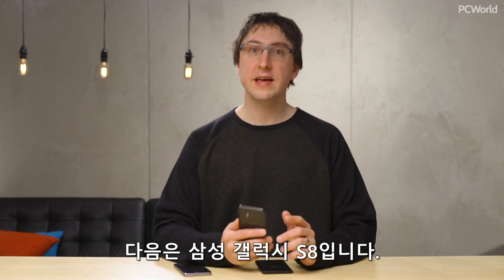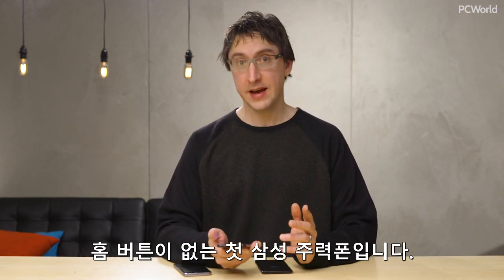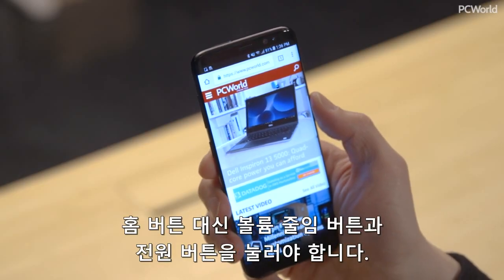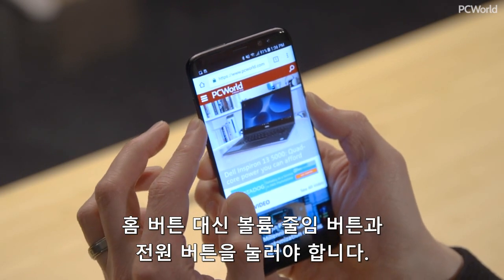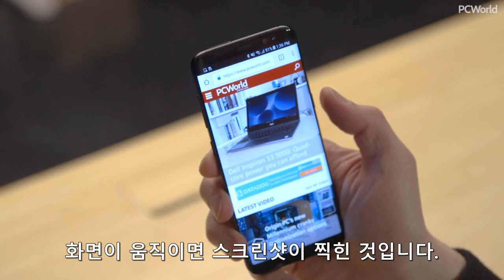Next up, we have the Samsung Galaxy S8, which was Samsung's first flagship that didn't have the home button. So they changed how to take a screenshot a little bit. Instead of pressing the home button, you press the volume down button with the power button at the same time, about two seconds, and you'll see a little animation and your screenshot is captured.